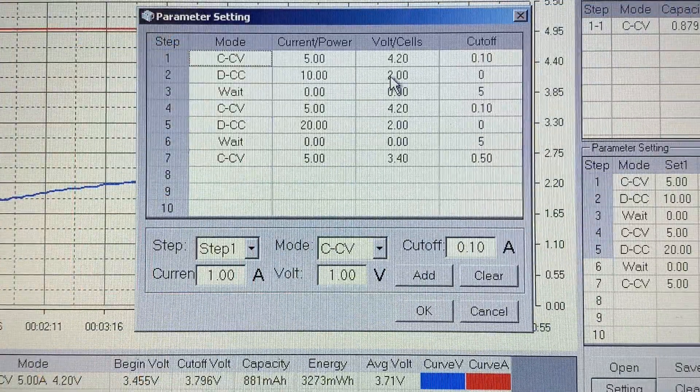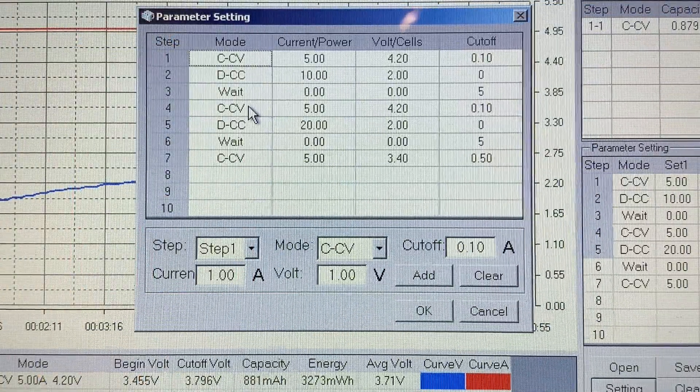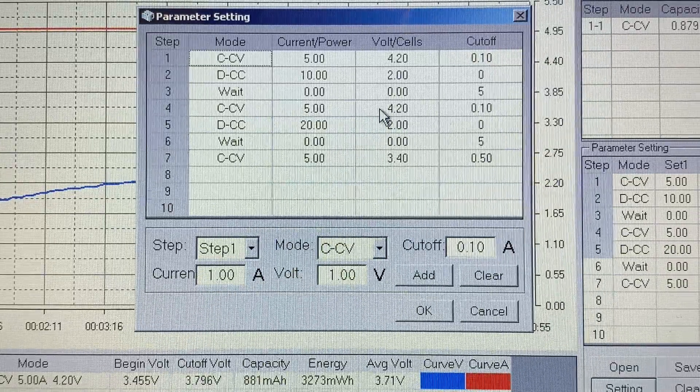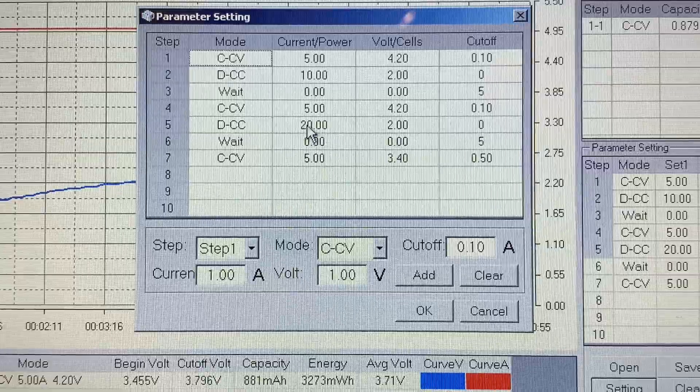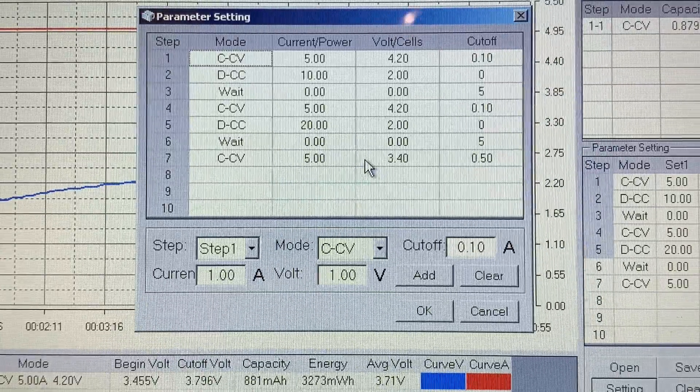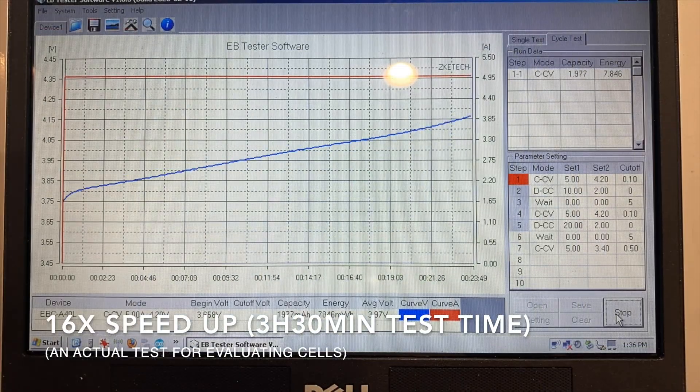For my next test I'm doing a 5 amp charge, 10 amp discharge, a 5 minute wait for cool down, a 5 amp charge, a 20 amp discharge, a 5 minute wait, and then just top the cells off for storage. So here we're charging, discharging, waiting, charging again, discharging.